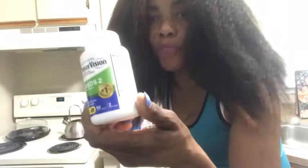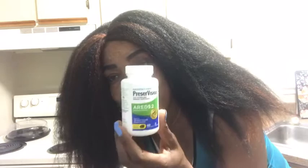Over here I have my Purvision — this is my brand — which is good for your eyes. It helps with your eyesight so you can have good vision. Also, any yellow vegetable like carrot or pumpkin is very good for your eyes.